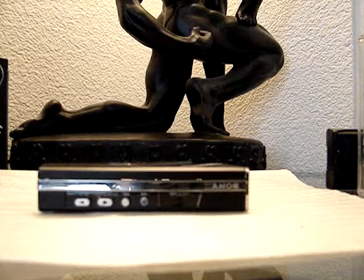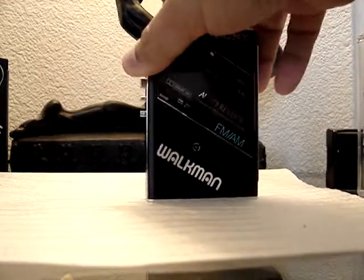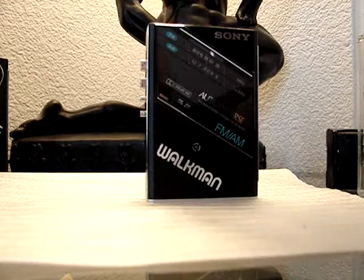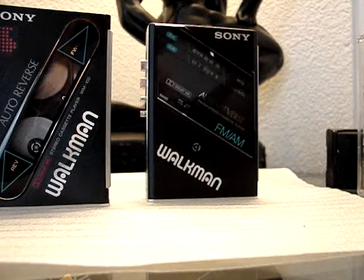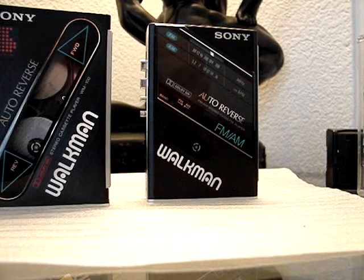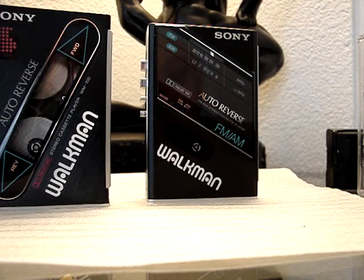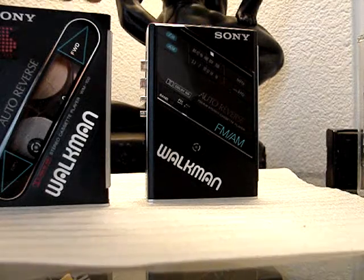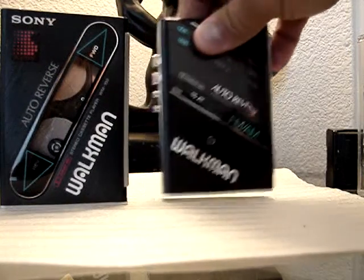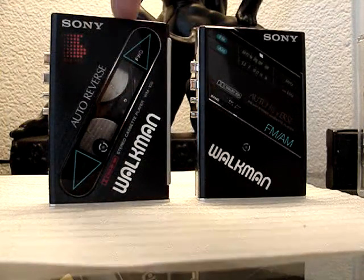I'll tell you the big features they added to this one that are not in the WM-F100. They did away with the large window that was on the door — there's the large window on the door. The reason they did that is because they had to add the AM-FM tuner. So this unit does have the radio; this one does not. Both made in Japan, both very similar — radio versus no radio.